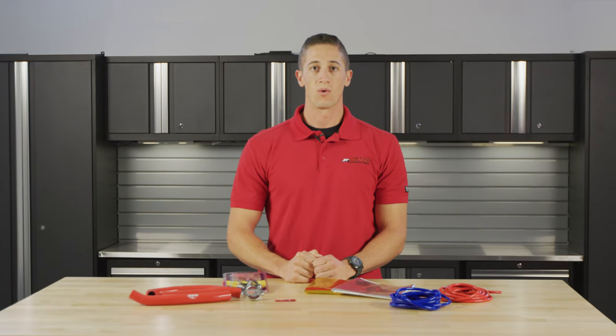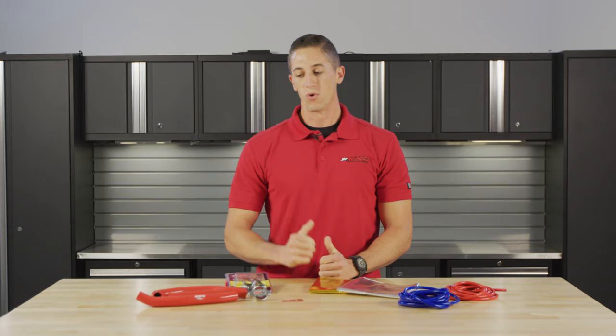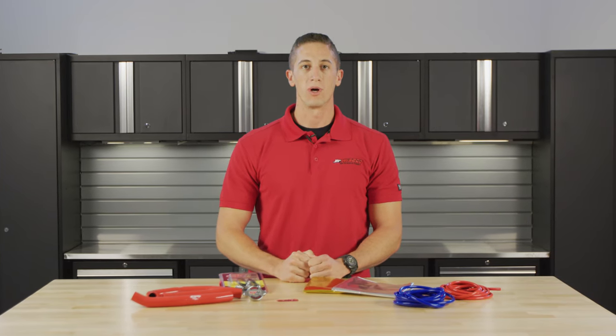What's up guys? Kevin from Wiseco here to talk about CV4 products. Wiseco is proud to now have CV4 products in-house. CV4 is known for a lot of their thermal components for bikes and ATVs, but it's really focused on protection for your bike's components.